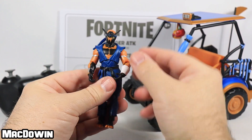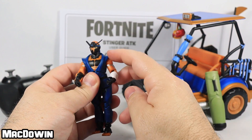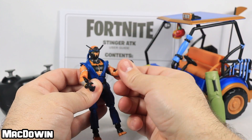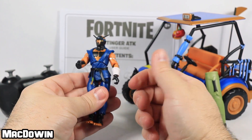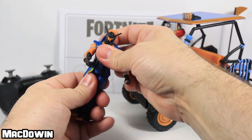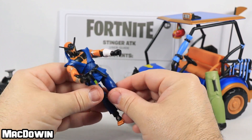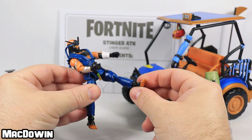His head rotates all the way around and moves back and forth. His shoulders rotate — there's a small hindrance from the sleeves of his outfit. You can put his arms up about that high. He's got a hinge and rotation at the elbow, hinge and rotation at the wrist, an ab crunch, and a waist articulation. He can go about that far with splits, which is really good — he's like a ninja robot after all. His thighs rotate, he has double pin at the knee, and a hinge and ball joint for rotation at the ankle.